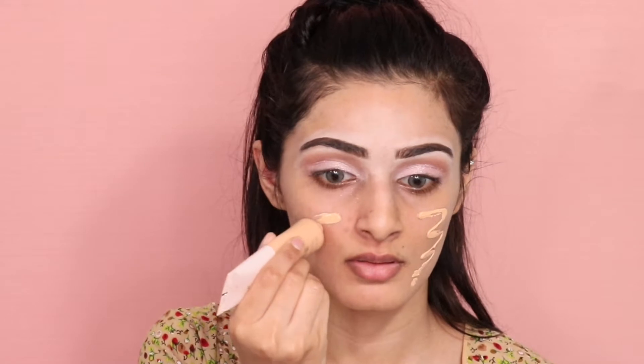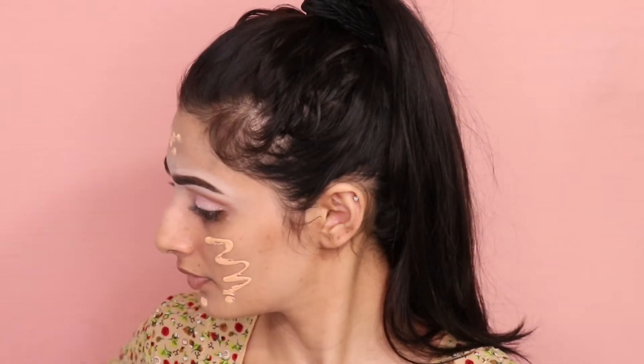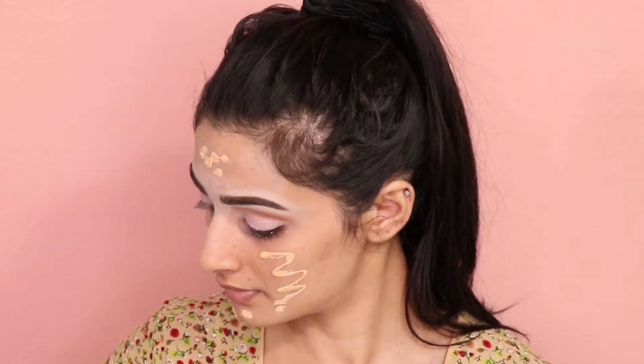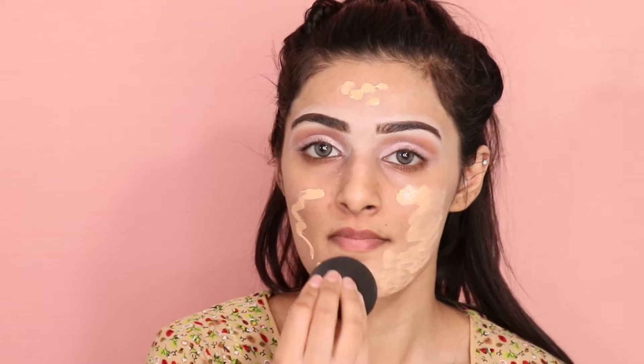Now taking my By Beauty Changemaker Supercharged Foundation in the shade L35, I'm just applying that all over my face and then blending it out with a beauty blender. This foundation is so bomb — I love it so much. The shade is like the perfect yellow; you cannot find a perfect yellow like this, so you guys have to buy this foundation if you like yellowy shades.